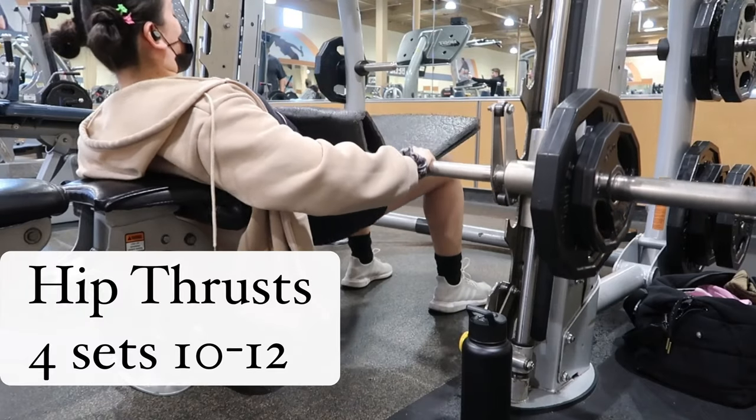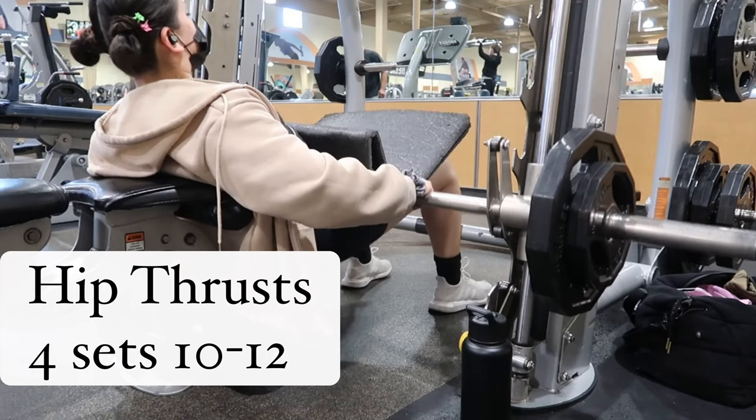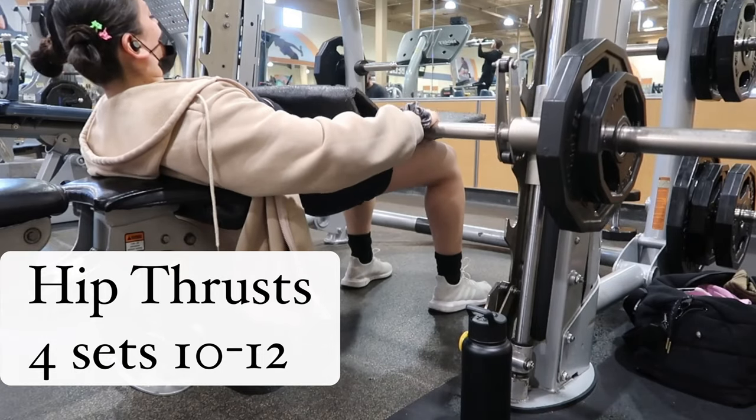Moving into the first exercise of the workout, we're doing hip thrusts on the Smith machine. I do about four sets of 10 to 12, really focusing on that mind-to-muscle connection.